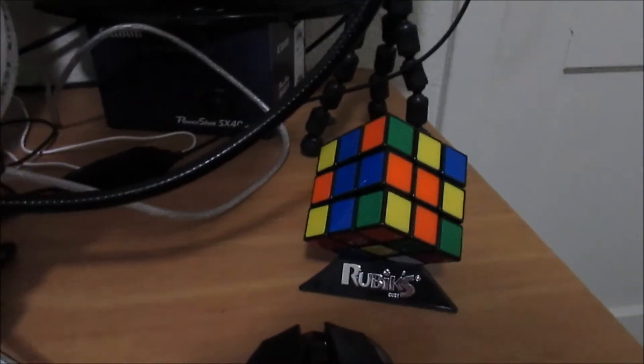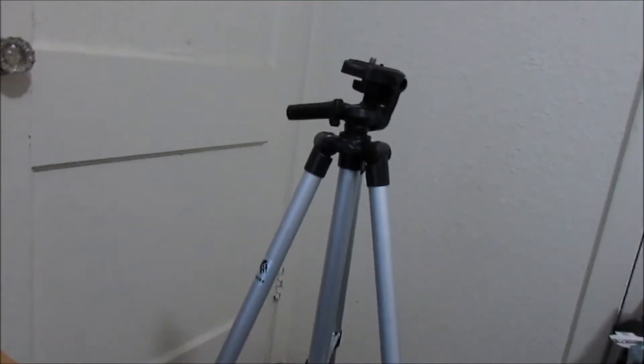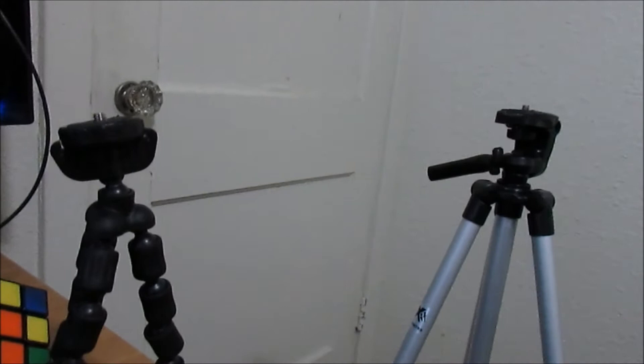I also have a little tripod that actually came with my camera as part of a package. I don't actually use that one — the one I use is over here. I think it's a 50-inch tripod. I wanted to get the 75-inch but it was a bit more expensive. It's worked out really well. I use it when I'm using my face cam, though I'm not sure if I'll be using face cam much.